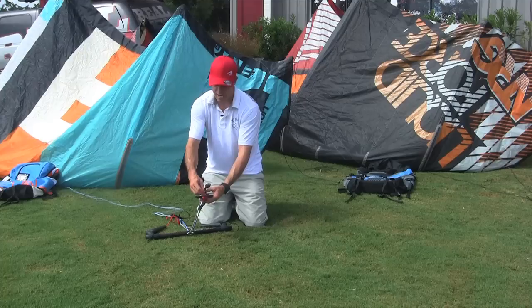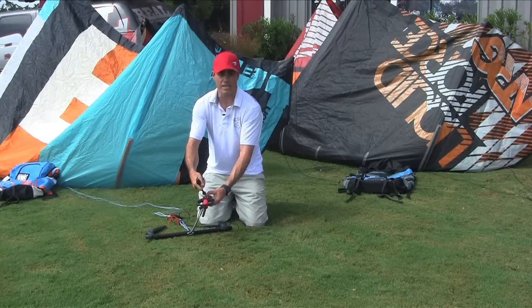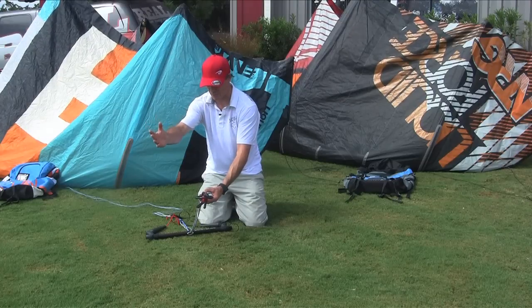On the front, you've got your depower system, which also works as a secondary or more advanced leash. You can hook your leash onto here for handle passes and unhook riding, and then your whole kite doesn't flag.